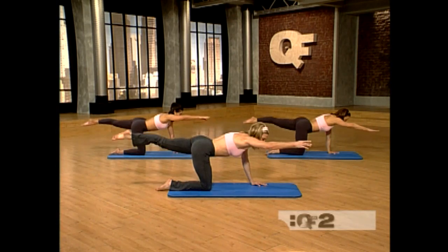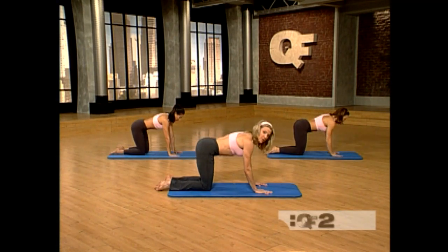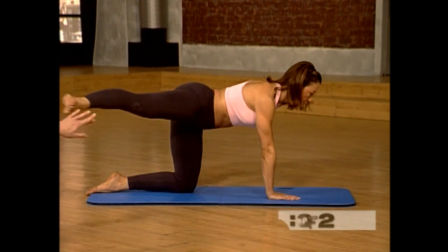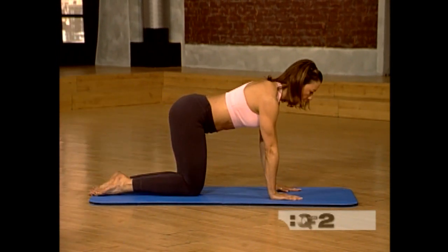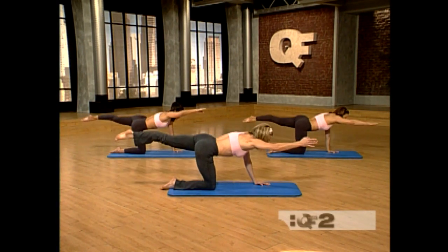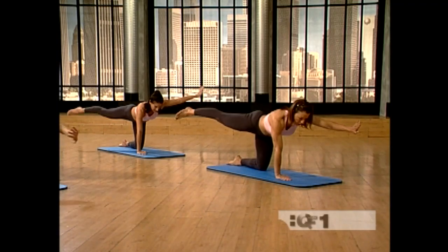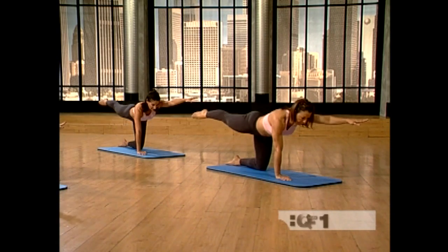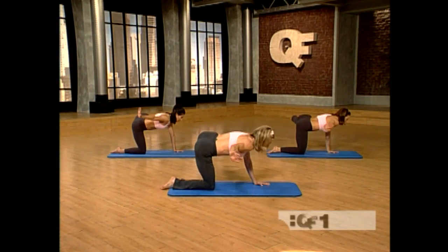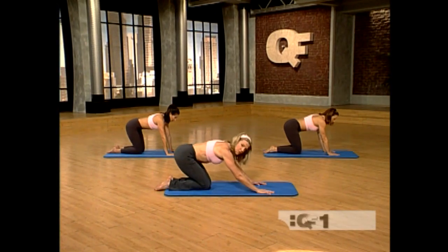With this exercise, keep your abdominals as tight as possible. Lengthen and reach as you work. Reach away, bring it out to the side, bring it back in, and down. One more each time — bring that out, reach away, lengthen. Now keep your shoulders away from the ears as you reach out with the arm. Keep the hip high. Point the toe. And down.